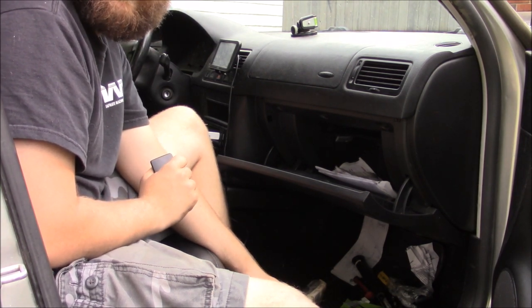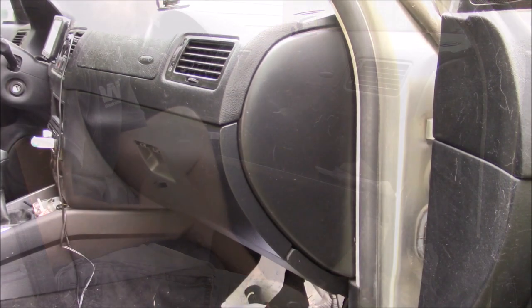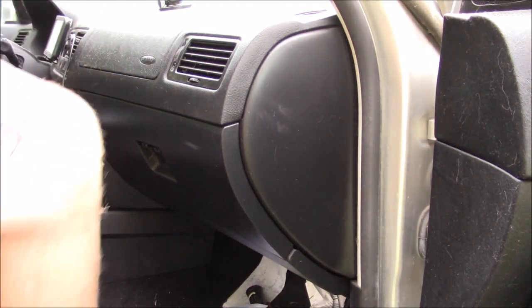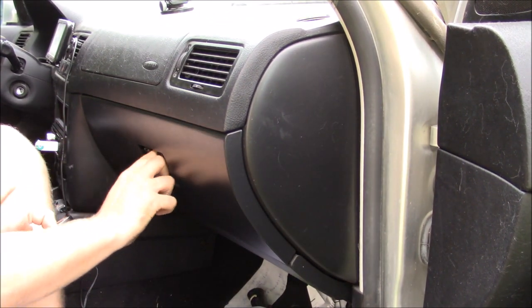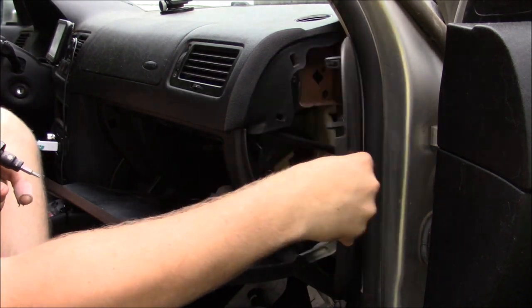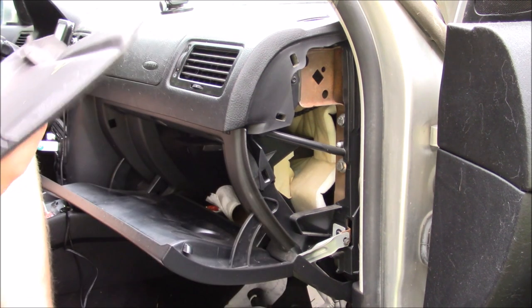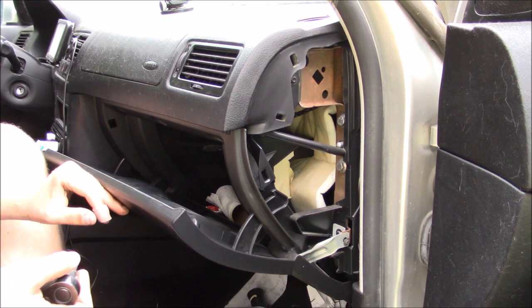Let's get to it. For the first step, what you'll need to do is pop off this cover here. It's really simple on these cars - all you've got to do is open up your glove box and pull it off. Simple as that, really easy to do. I'm just gonna put that on the driver's seat for now.